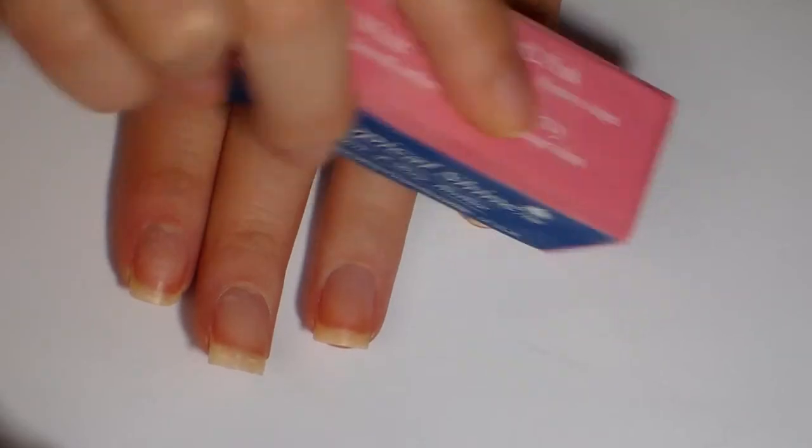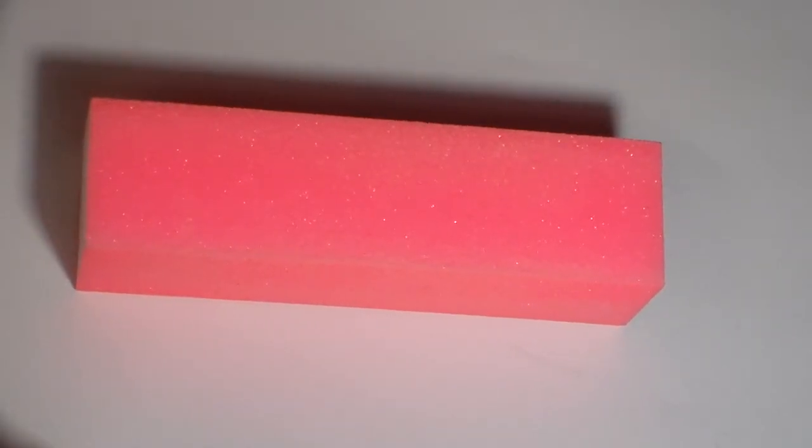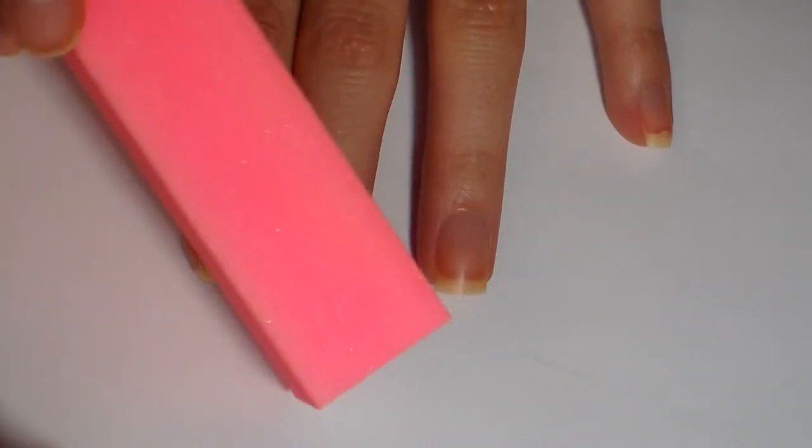This pink one is the rougher buffer I was talking about. Just be careful — don't use it all the time because it will make your nail thin and it'll break more easily.